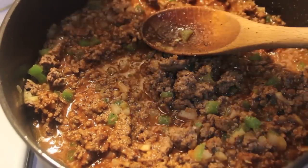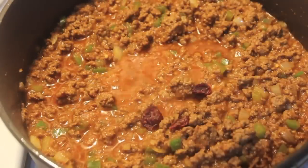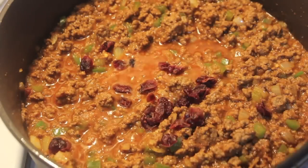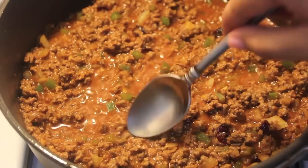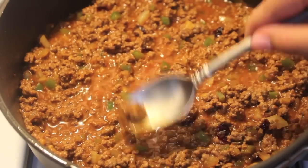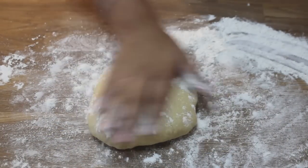Give everything a mix and simmer on medium-low heat for about 25 to 30 minutes. Season well with salt and pepper — it should taste really good because this is your filling. I added some cranberries because I didn't have any raisins, but use raisins if you have those; cranberries work pretty well too.